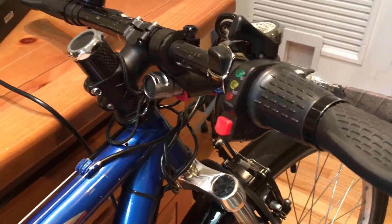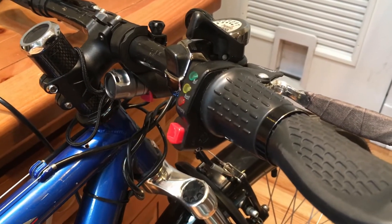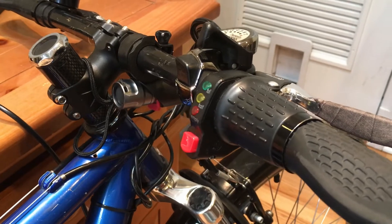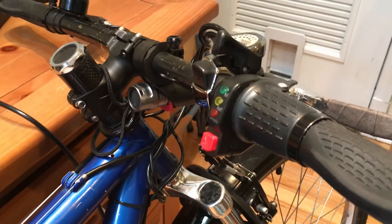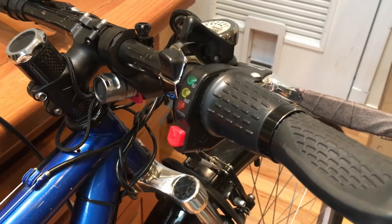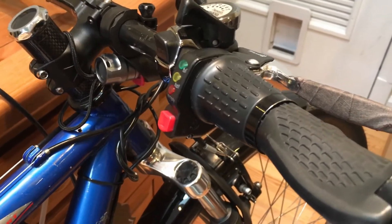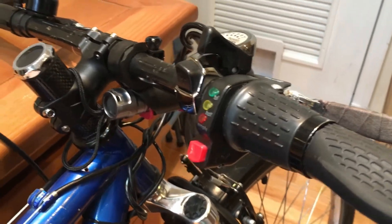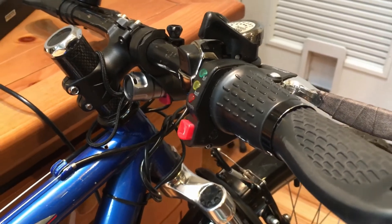Hey guys, Matt here. I'm going to show you how to insulate and completely waterproof a thousand watt hub motor kit that I bought from eBay. The throttle has some pulse sensors inside of it, and the bike has worked out really well for me except for one issue — when I'm riding in the rain, every once in a while my throttle will just not respond at all, or it'll go to full throttle when I'm not even touching the handlebars. So there's some pulse sensors in the handlebar throttle, and I'm going to show you how to insulate these so you won't have that issue.